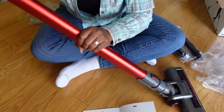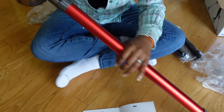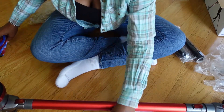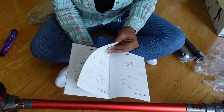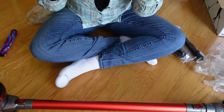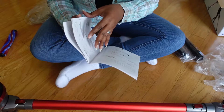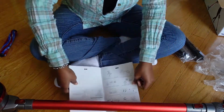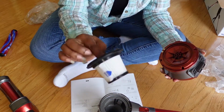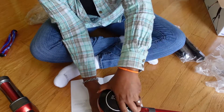I'm assuming this part goes right here — yes! Got it! I'm assuming this is an extra piece. With all that being said, we are going to get it all together. It shows you how to mount everything on the wall, which I'm not going to do, and how to dump it out. The filter goes somewhere — let's get that put in. There's already a filter in there, and it gives you a backup. I like that.